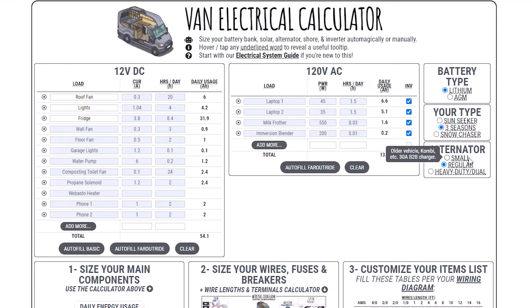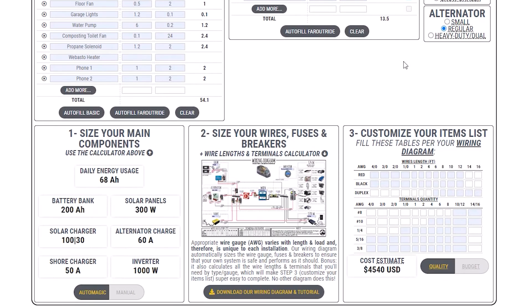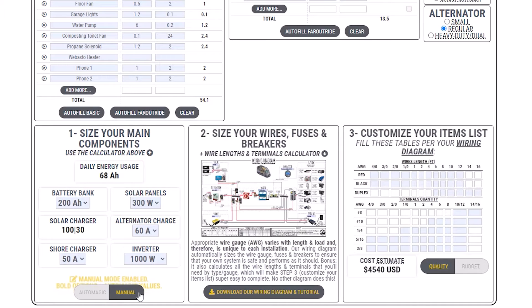At last, choose between a small, regular, or heavy-duty alternator. Just below, you'll find your daily energy usage — that's your 12V and 120V loads combined. There you have your recommendation for battery bank, solar panels and charger, alternator and shore charger, and inverter. You can override the components by toggling to manual mode. For example, I can change the battery bank and the shore charger, and my customized parts list will be updated accordingly.